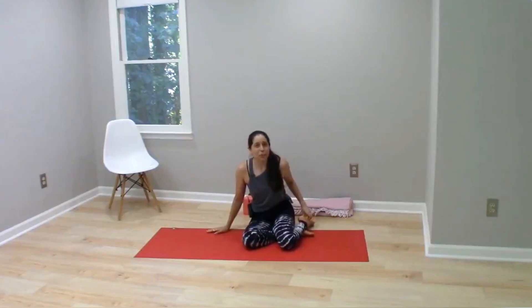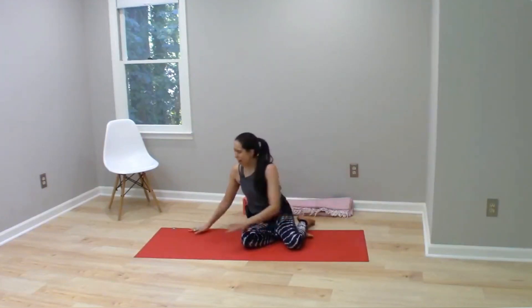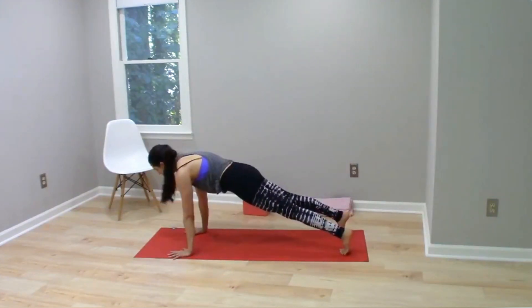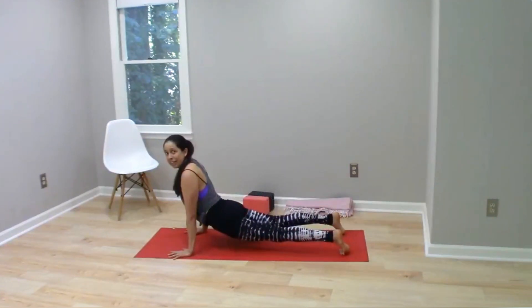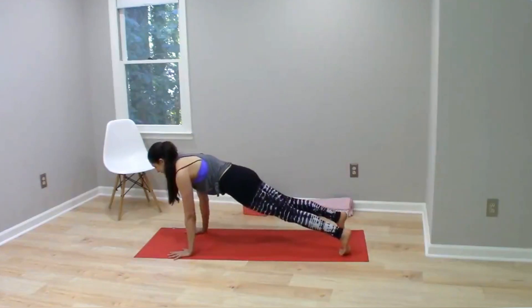I can think of two main reasons, and the first has to do with how our core is working in those two poses. Regardless of which variation of plank you're choosing, all planks are targeting the core — really the anterior core or the abdominals. They are often described as being an anti-extension exercise, because whenever you're in plank pose, gravity wants to pull your spine into extension. In plank pose we're countering that — anti-extending by lifting the spine up and holding it isometrically against gravity. That's why it's anti-extension core work.